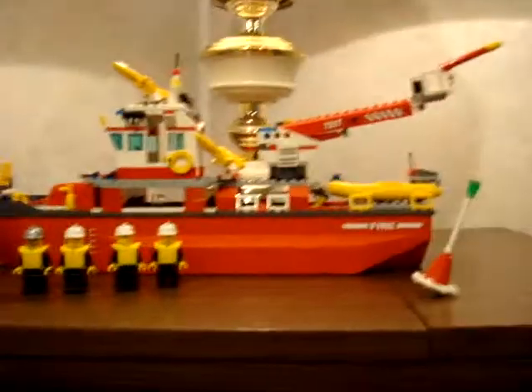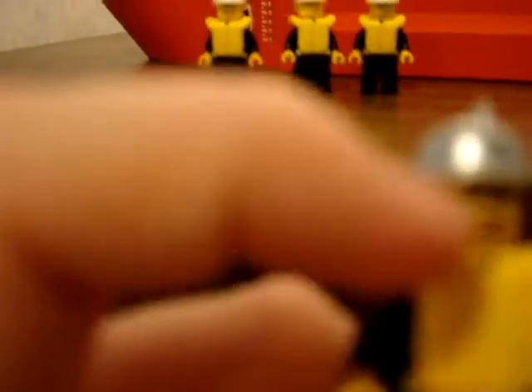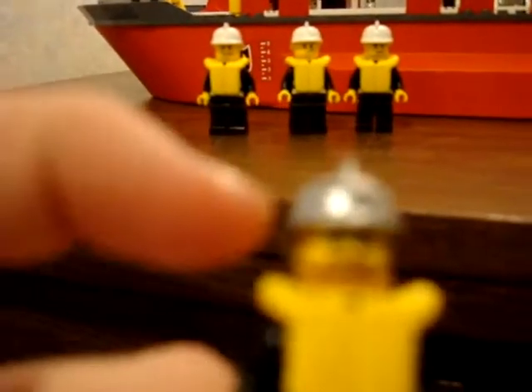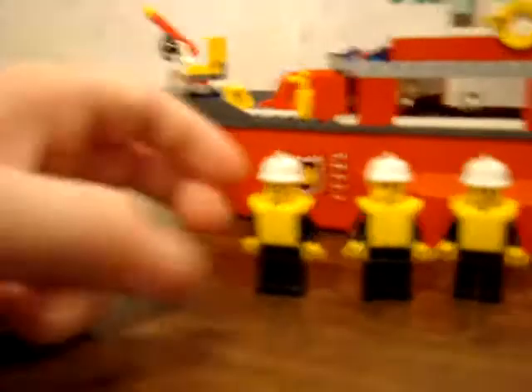I'll start with the minifigures first, as always. The first minifigure has a silver fire helmet, a brown beard, just a basic smile, and brown eyebrows and glasses. I'll put him aside.